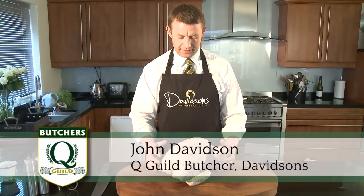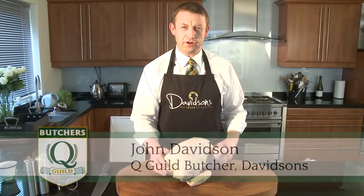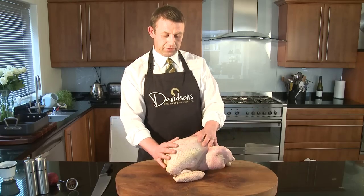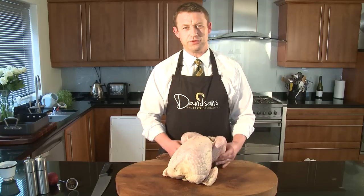Christmas time is coming up, and it's time to be thinking about your Christmas dinner. For most people it's turkey on the menu. When you're looking for a turkey at Christmas time, you need to be looking for something which has a little bit of fat about it. That's why we go for the bronze free range.